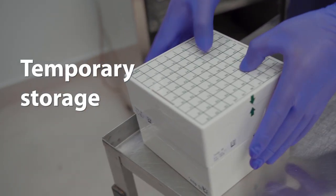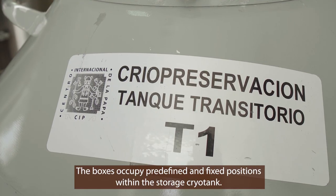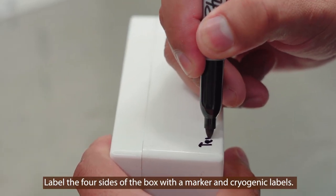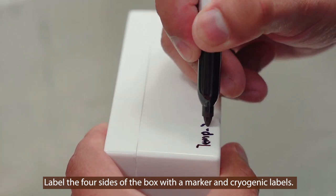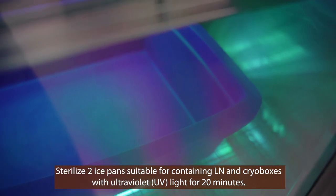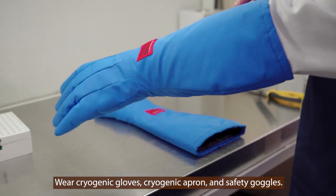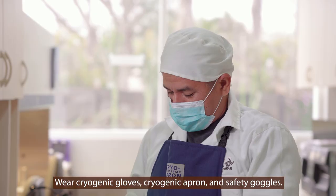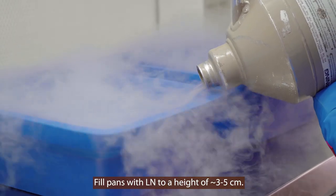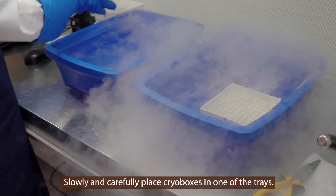Temporary storage. Cryo storage is carried out in cryo boxes with a capacity of 100 cryovials. The boxes occupy predefined and fixed positions within the storage cryo tank. Label the four sides of the cryo box with a permanent marker and cryogenic labels. Sterilize two ice pans suitable for containing liquid nitrogen and the cryo boxes with ultraviolet light. Wear cryogenic gloves, a cryogenic apron, and safety goggles. Fill the pans with liquid nitrogen to a height of 3 to 5 centimeters. Slowly and carefully place the cryo boxes in one of the trays.